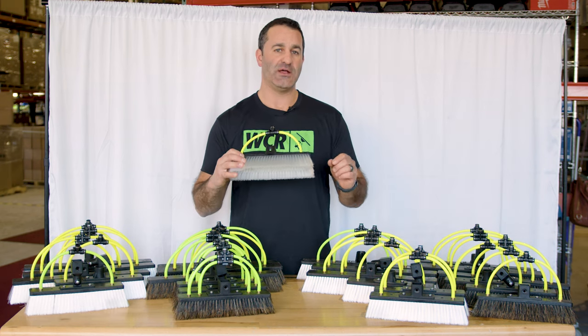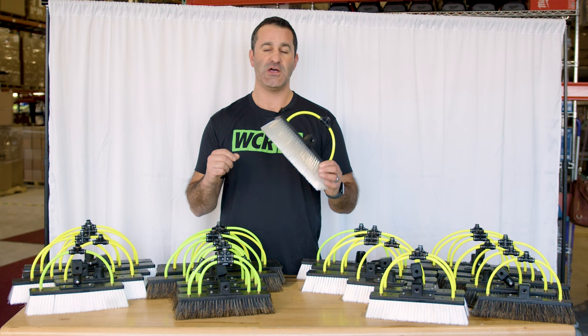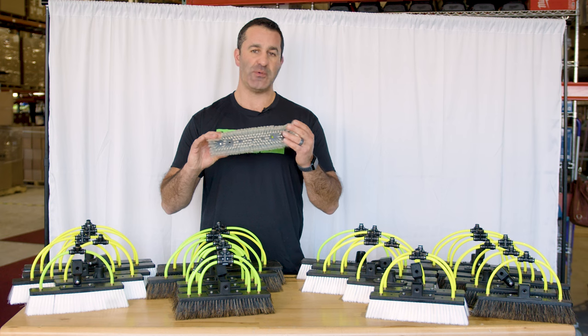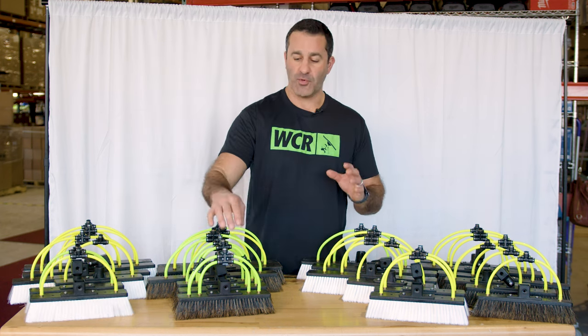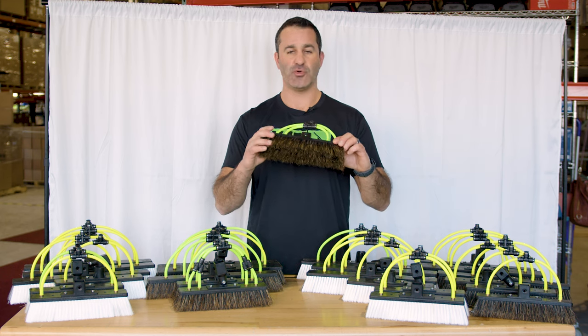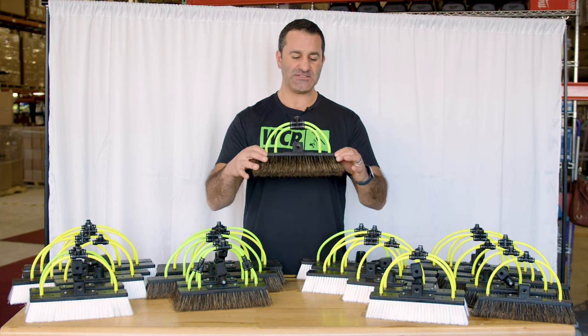All of the nylon bristles on the Xero water-fed poles are DuPont nylon bristles — long lasting, great quality, and good scrubbing power. All of the boar's hair from the Xero water-fed pole brushes is natural boar's hair, not a synthetic. So these will wear down over time, but they have excellent scrubbing power.